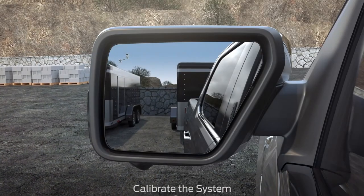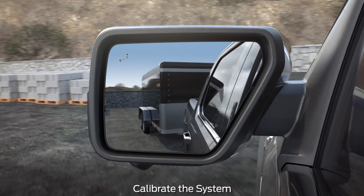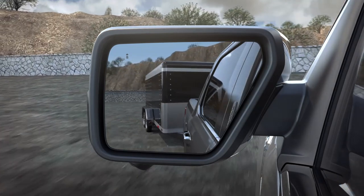Choose an area where you can safely drive forward and turn left or right. An open parking lot is an ideal place to perform the calibration. During calibration, the system determines the trailer length.